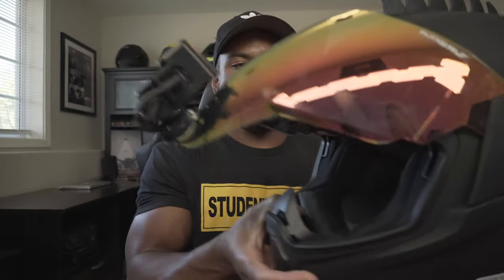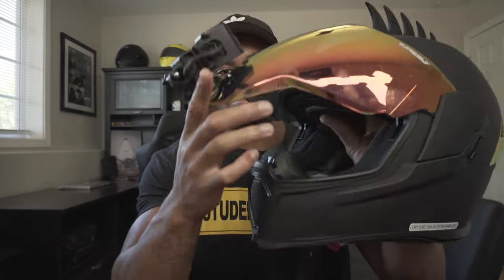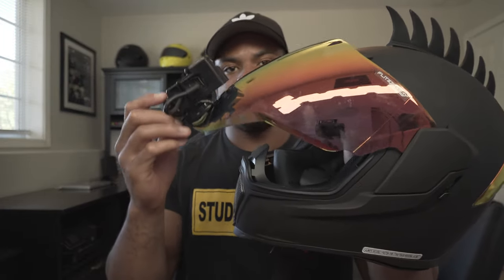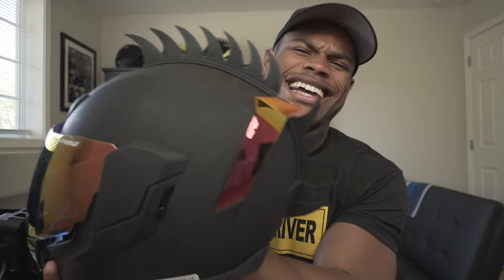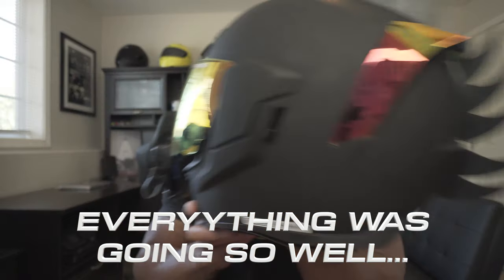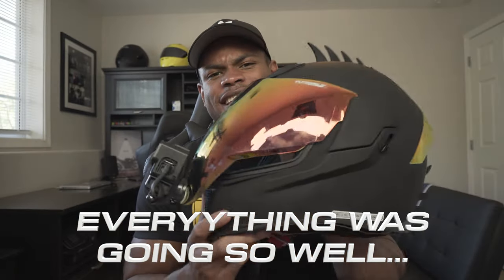Screwing it on. Right off the bat, I already noticed that this visor's not gonna wanna stay up — look at that, it's already falling because of the weight of the GoPro. Which, like I said, it's the sacrifice you make for this sexy helmet. It's worth it. I'd definitely say that it's worth it.